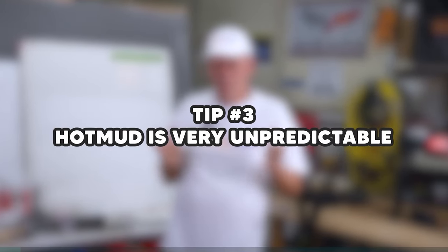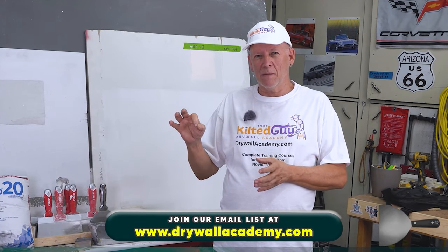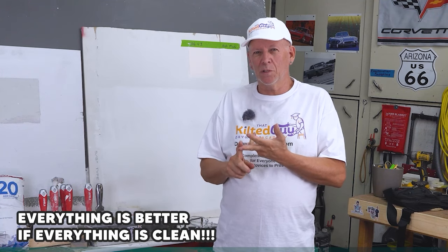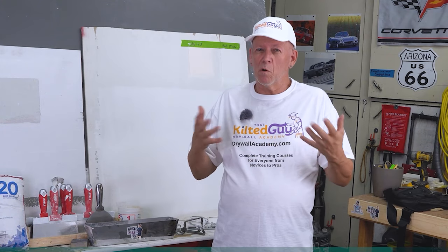Tip number three: hot mud is very unpredictable. The way it sets up throughout the day can change dramatically. I've had days using hot mud for eight hours straight — like on a motel job — where every time you rinse your tools and mix another batch, through the day it starts setting up weirder and weirder. It would do things like suddenly have a lump where the mud was totally smooth, or start hardening on one side of my pan while still fine on the other. It's best when everything is super clean — clean water, clean tools. Even when you think you're cleaning your tools well, it can still affect the next batch. The more batches you use, the more unpredictable it gets.